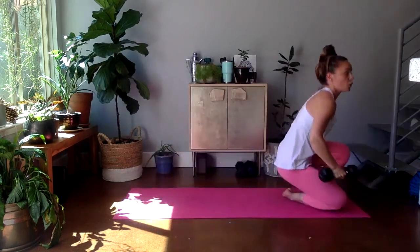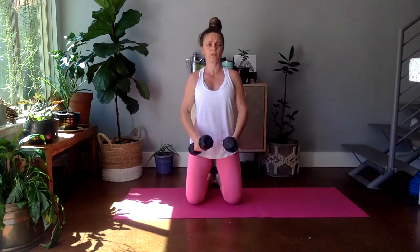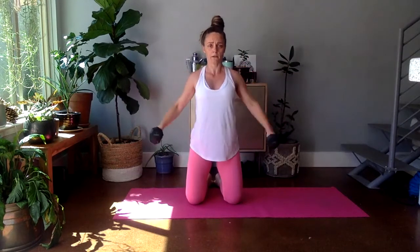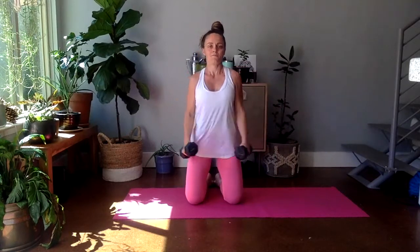Let's stand. Lateral raise. We're going to make it more challenging — you can stay in a kneeling pattern. I'm going to stay kneeling. Make sure you squeeze those glutes. Here we go, one. Too heavy? Try one arm. We have eight more. Six, five, four. Last three. Come on, hold that body still. Two, and one.